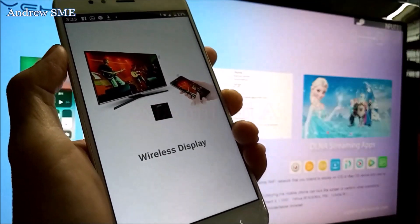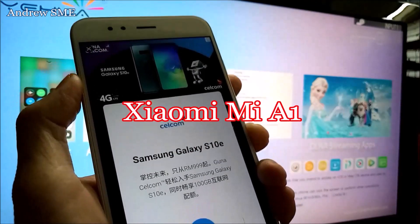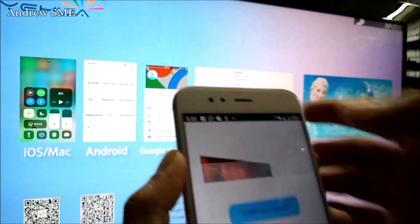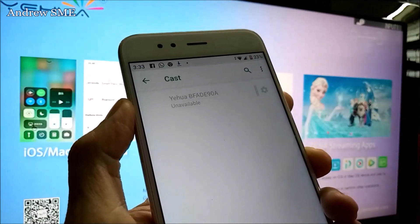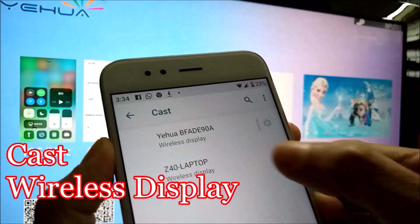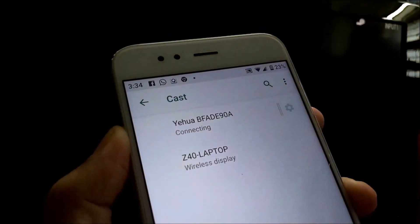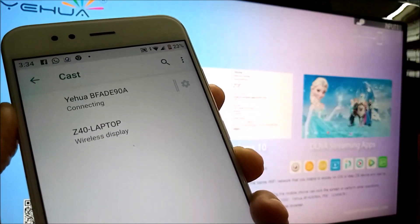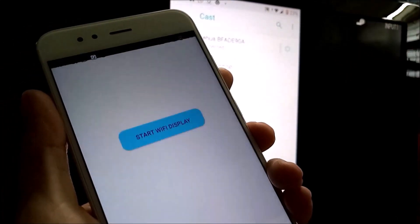This one is the Xiaomi Mi A1. Let the Wireless Display Finder find it. It is using Cast, so just go to Settings and look for Cast or Wireless Display. Look at the background — yes, it is successfully mirroring.